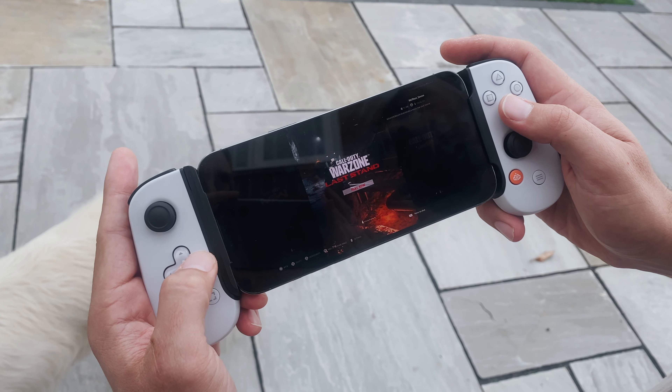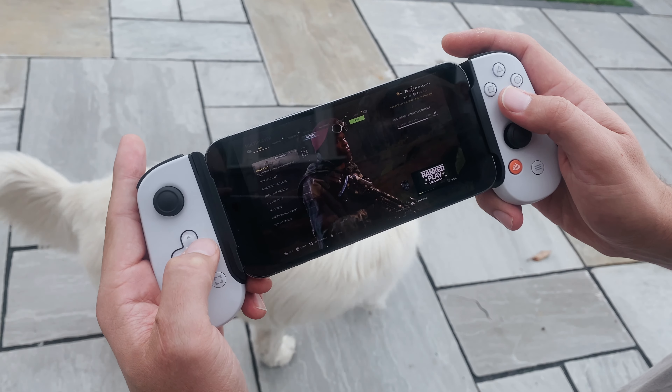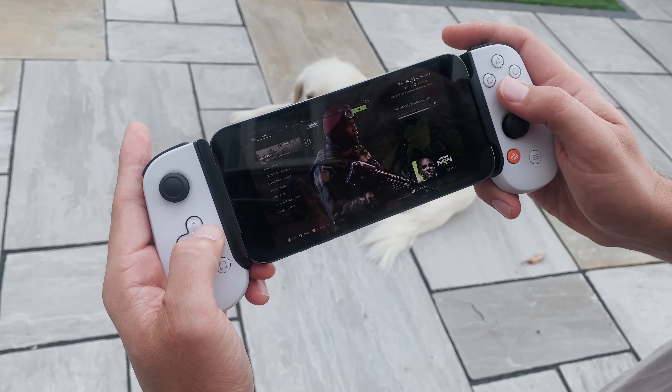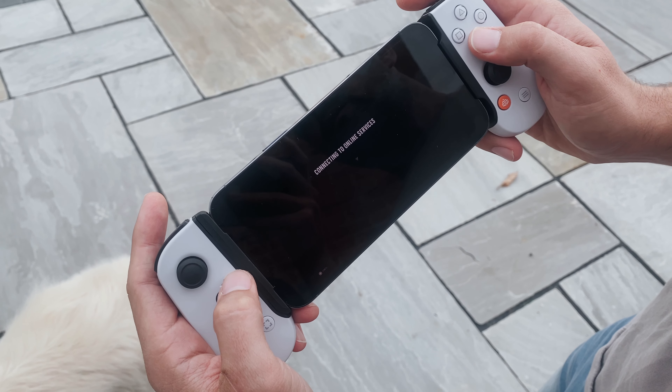So what's this thing like to game on? It literally only has one job, and you'll be pleased to know it's really very, very good indeed. A lot of that comes down to ergonomics. You're going to be holding this thing in your hand for a while — it's only got one job, so it has to be comfortable to hold. It's light and very compact.